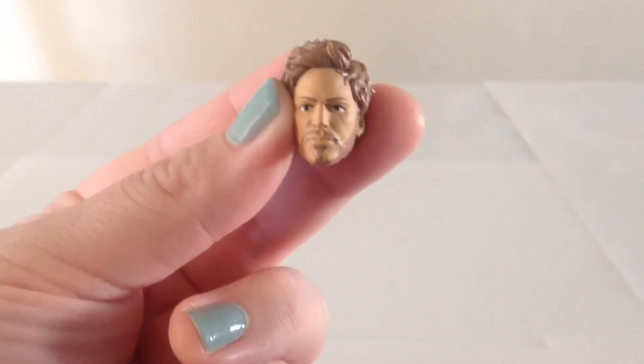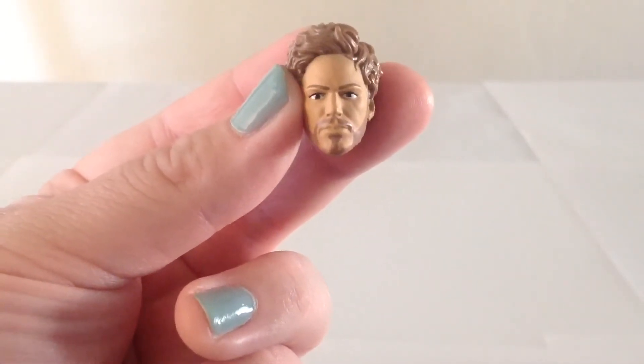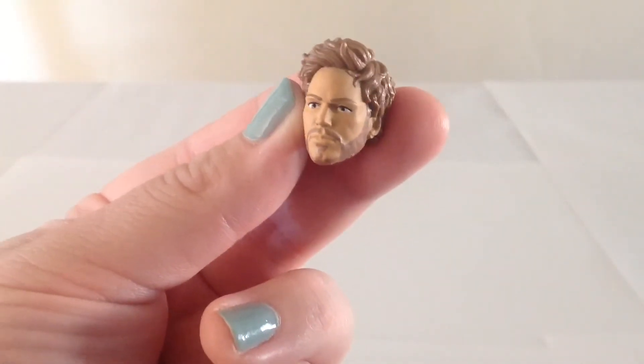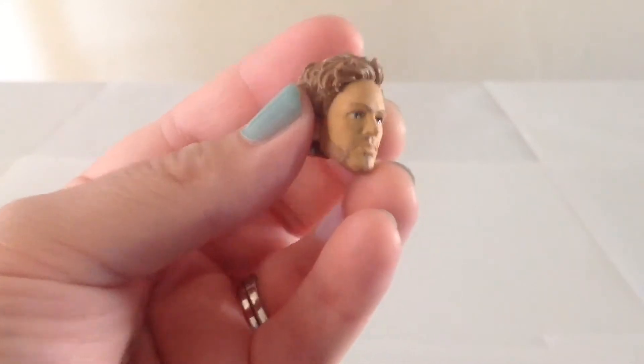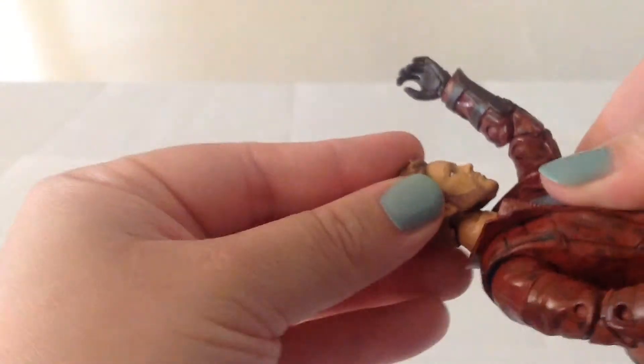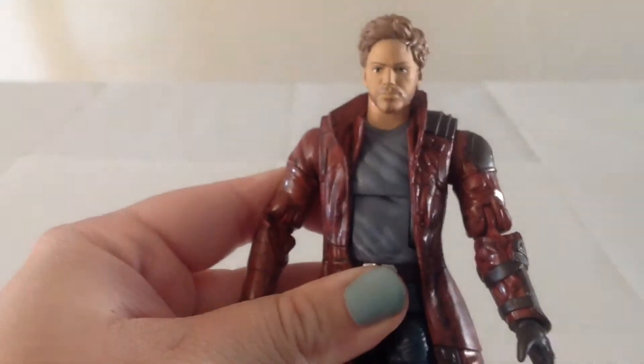The second head we get is the Chris Pratt head, and the likeness on it is pretty good. The eyes are a little bit off on my figure, but the skin color is good, the hair looks good, and the facial hair looks nice. It's a really nice head and I think it does a pretty good job of capturing his appearance in the movie. We'll simply replace his head onto his body, and there you go.